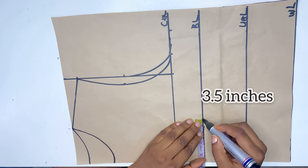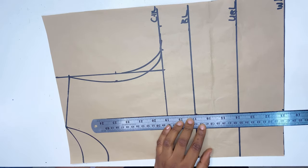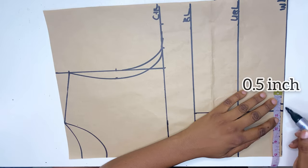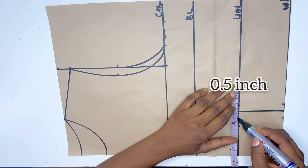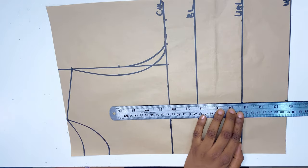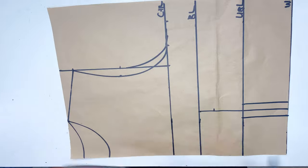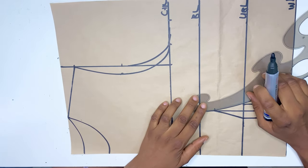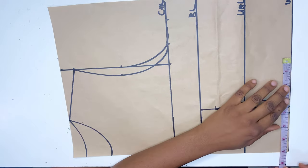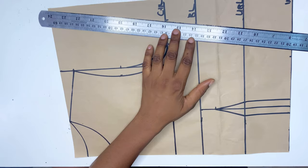On the bust line I'm going to mark my nipple-to-nipple measurement, and on the waistline I'll connect it. On the waistline I'll mark 0.5 inch on both sides; on the other bust line I'll also mark 0.5 inch on both sides; and on the bust line I'll go down by one inch, connecting these lines. On the waistline I'll mark a quarter of my waist measurement plus 1.5 inch allowance and connect it to the chest line.